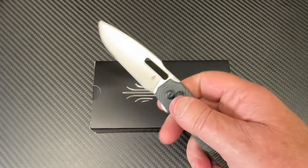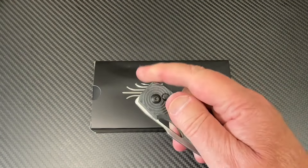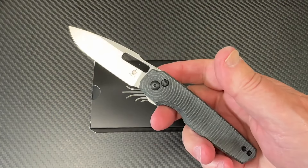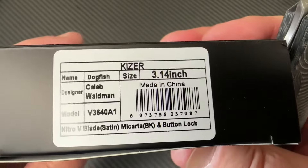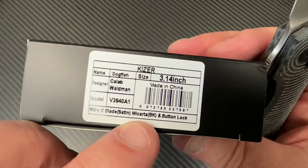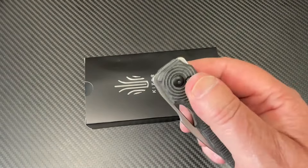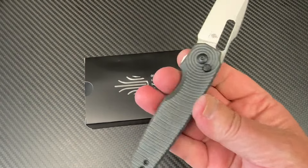Oh baby, talk about fidget friendly — it's the Dogfish! Now, didn't you do a Dogfish video not all that long ago, maybe a year ago? This one is the same designer, Caleb Waldman, but this Dogfish is a little bit different. First of all, it's not aluminum. Second, it's not 154CM steel — it's Nitro-V. There were some people who were not really crazy about the aluminum.